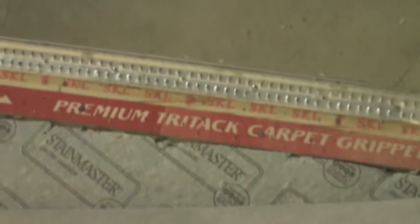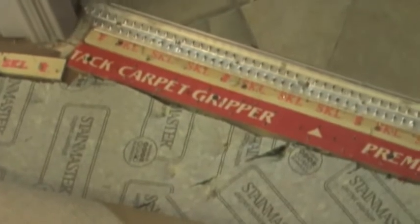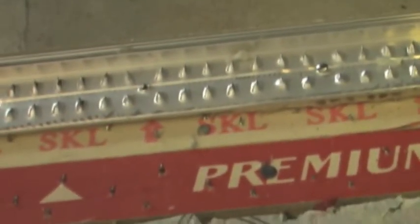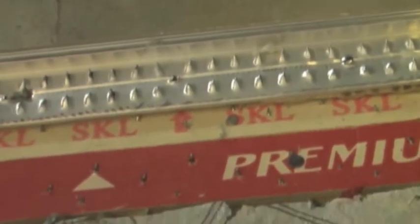So I'm putting another piece of tack strip in there. The red one is the one I'm putting in, and then I'm putting another on top of that so it makes it even with the metal. The problem was partly that the metal was higher than the tack strip, which was causing a dip in the carpet and also the bubbles.